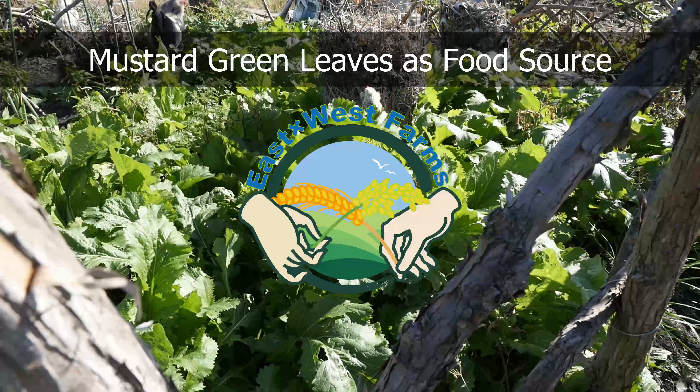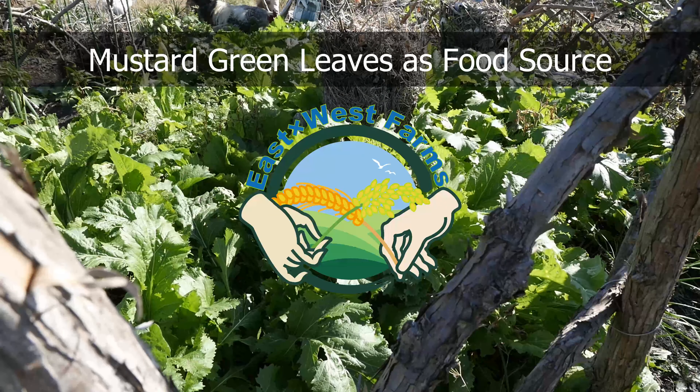Welcome to East by West Farms. Here we grow what we eat and eat what we grow. Today I'm going to collect tons of mustard green leaves.